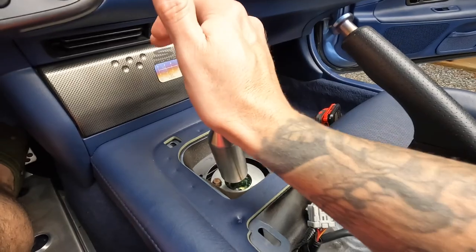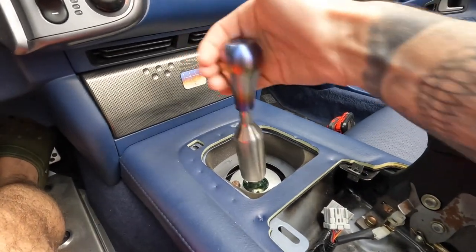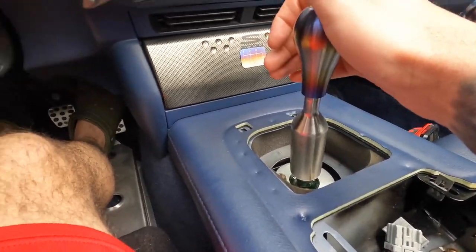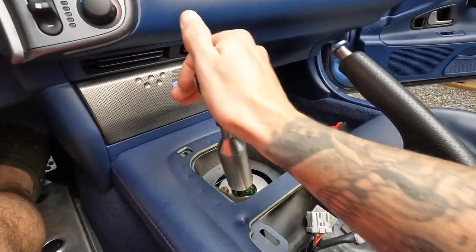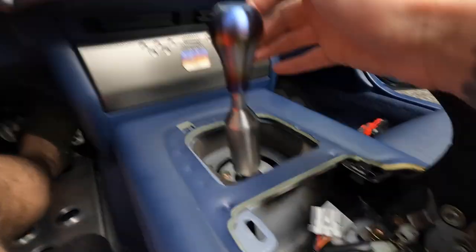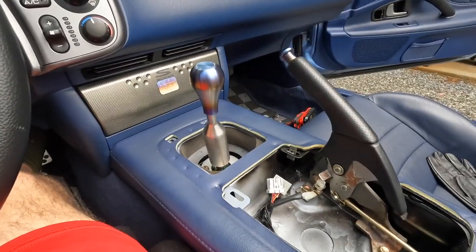This thing barely moves. First, second, third — I can just slap it. Fourth, fifth — I can probably slap it, I think that was fifth, I'm not even sure anymore. We gotta go for a test drive, look at this thing, it is insane. I think it was money well spent — just that noise and the way it looks. This thing is sick, alright let's put the console back in and we'll go from there.